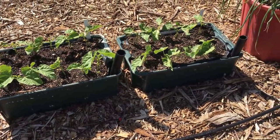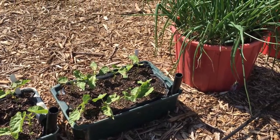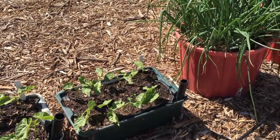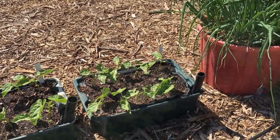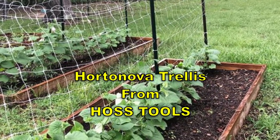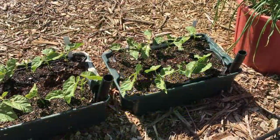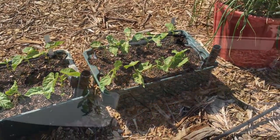Yard long beans love the heat. I've seen me plant them before and I really like them — they just grow like crazy, but boy, they climb. So just be ready for a good tall trellis, because I think they'd grow 30 feet if you'd let them. They taste a little bit different than a regular green bean, but not a whole lot.